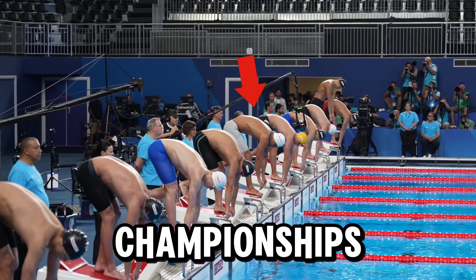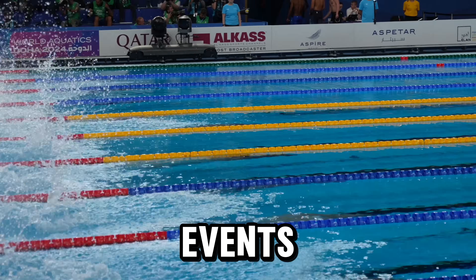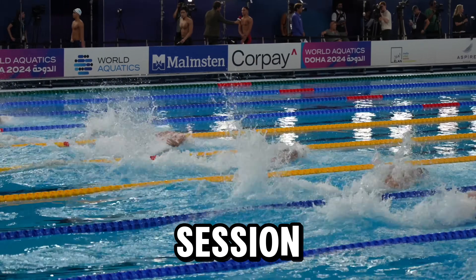He has medals from both the World Championships and the Commonwealth Games in the 50 metre butterfly and freestyle events, and he sometimes does less than 500 metres a session.